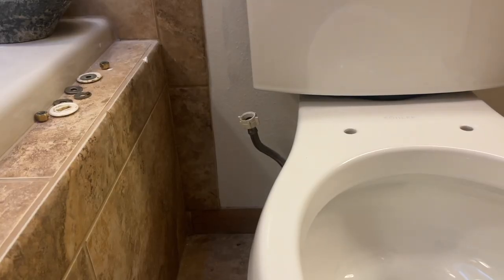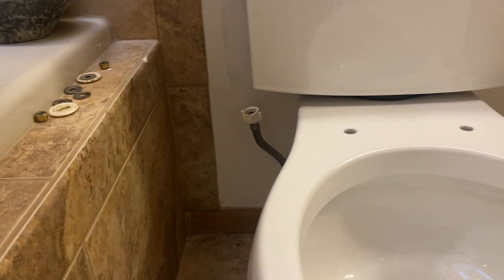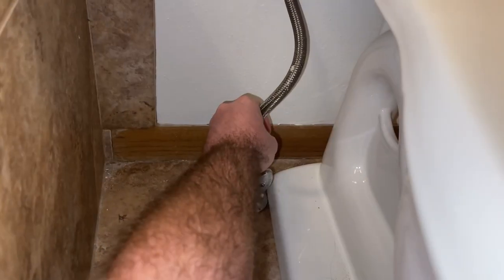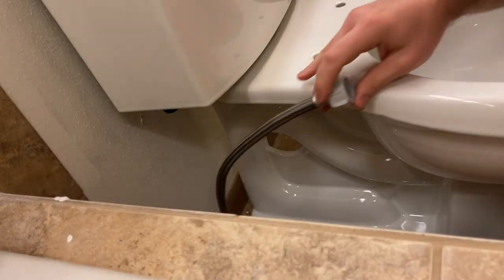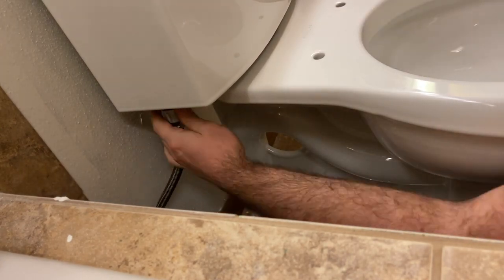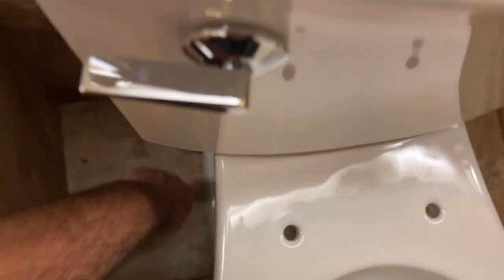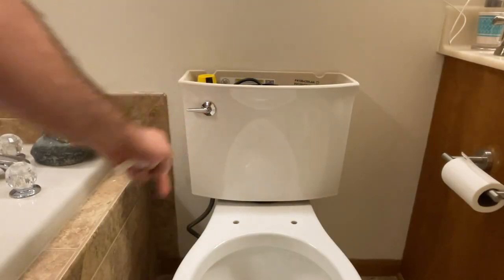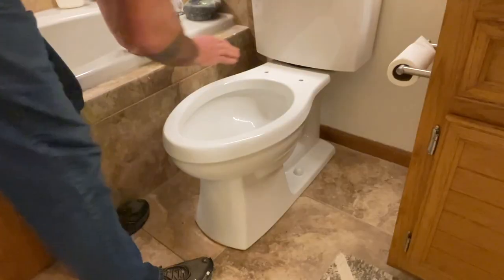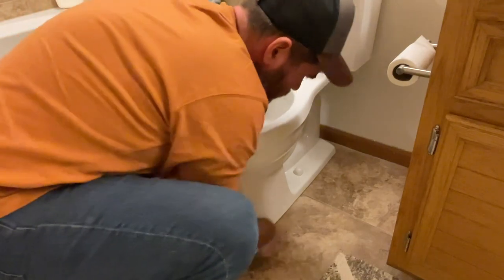Now that that is attached, we are going to attach our water supply — and it is too short. We are going to replace it with something a little bit bigger. The toilet is flushed. Now we are going to check the seal to make sure we don't have any leakage anywhere.